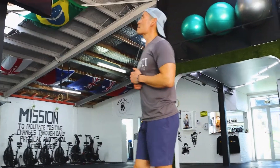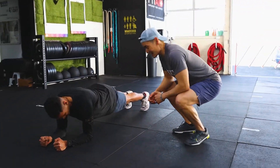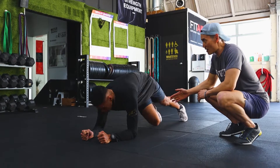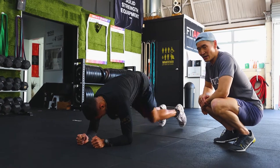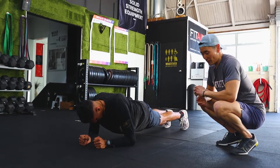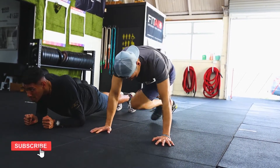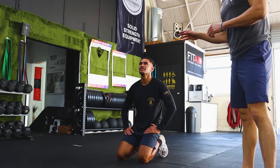Next: drunken mountain climbers — no actual vodka required! You'll alternate bringing the opposing knee to the elbow: left, right, left, right. If you have no wrist issues, you can do these on your hands rather than forearms. Do that for 60 seconds.